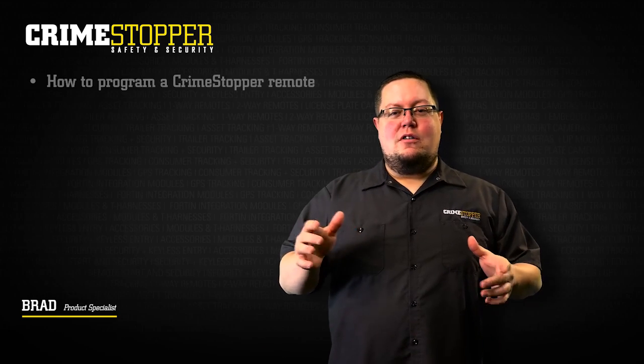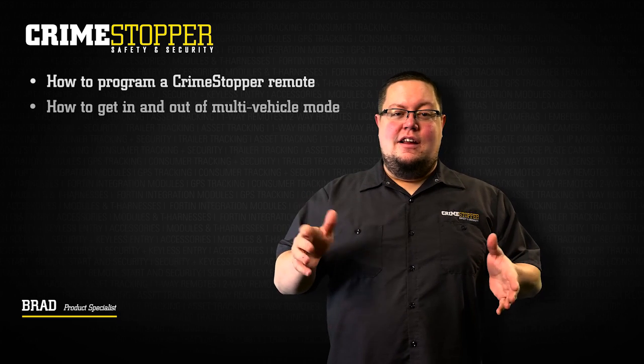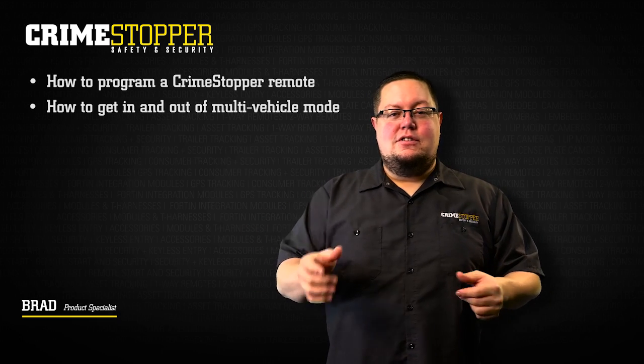In this tech tip video, we'll be showing you how to program your remotes as well as how to get in and out of multi-vehicle mode. So let's get started.